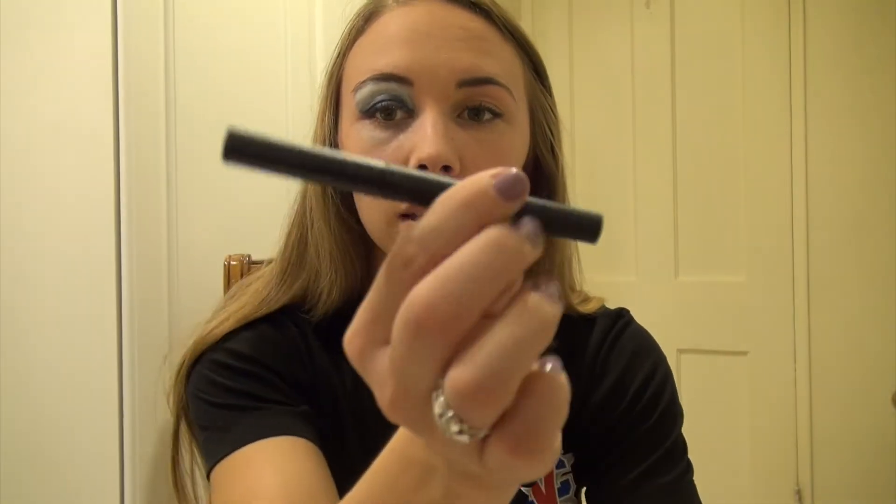Now we're going to apply the eyeliner. If you're using mascara, apply eyeliner first; if you want to use falsies, put the falsies on first and then apply the liquid eyeliner so you can see the line. Make sure you have a wet Q-tip ready because this stuff dries really fast — if you make any mistakes, fix it immediately.